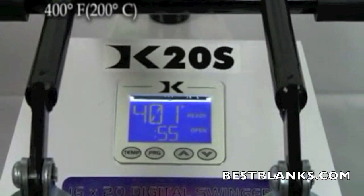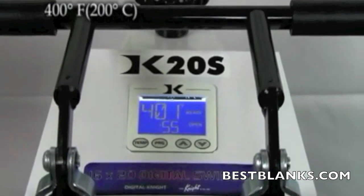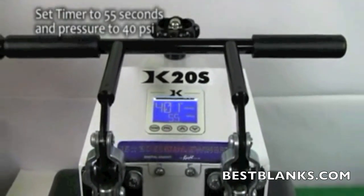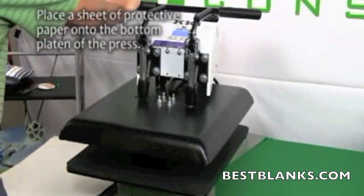Set the temperature of your press to 400 degrees Fahrenheit. Adjust the pressure to medium to heavy, which is approximately 40 psi. Lastly, set the timer for 55 seconds.